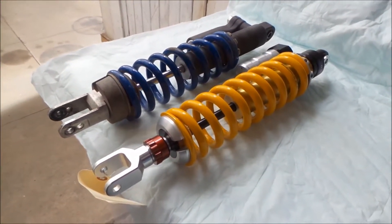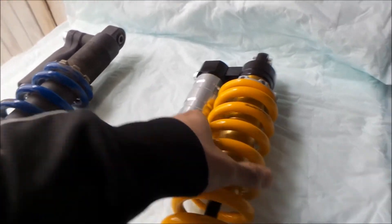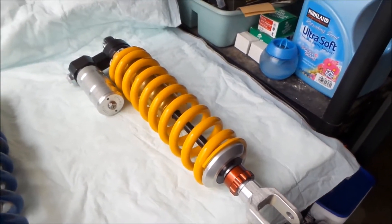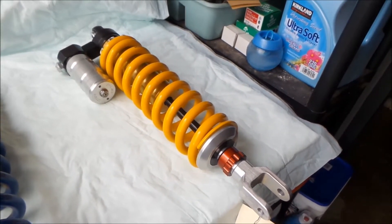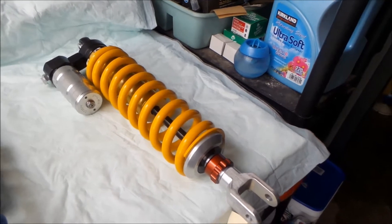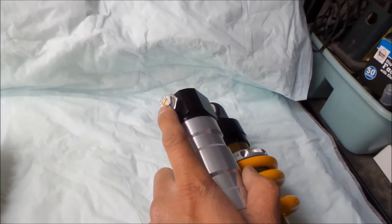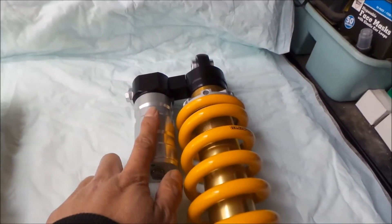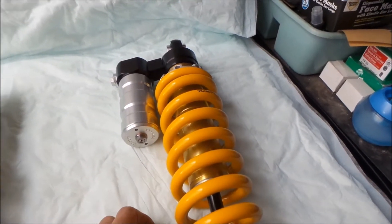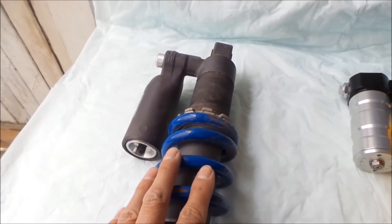To my right is the Cogent Mojave Pro. I can already tell you this is heavier — a lot heavier than the stock shock; I will actually weigh them during the comparison. It's been custom built for my type of riding and my weight — about 275 pounds with gear. It features an adjustable compression damping adjuster, much like the stock shock and in pretty much the same place. It has a reservoir — the regular Mojave does not have this reservoir — and a high-tech piston head that sheds heat better.